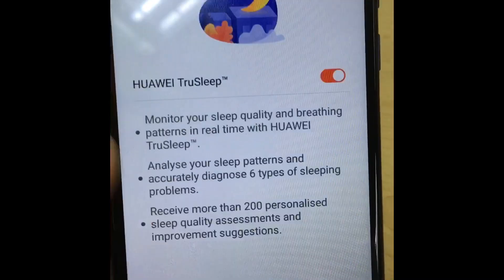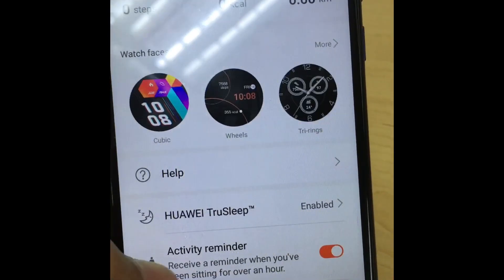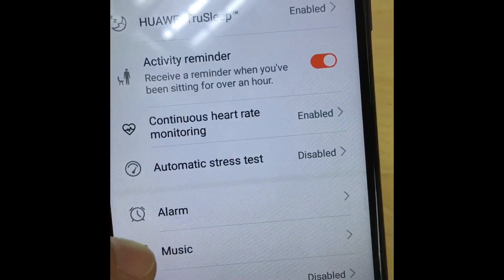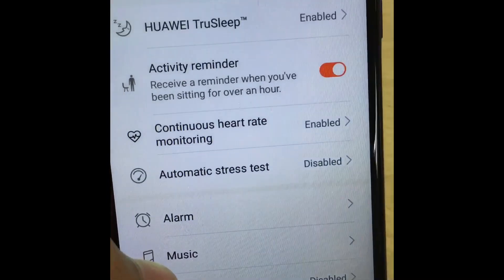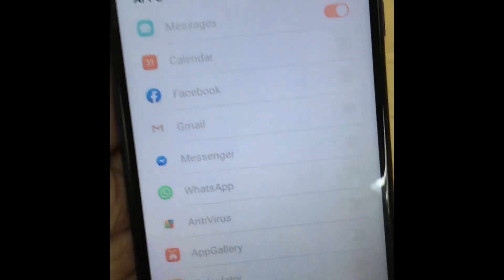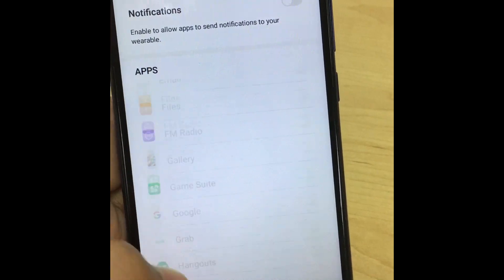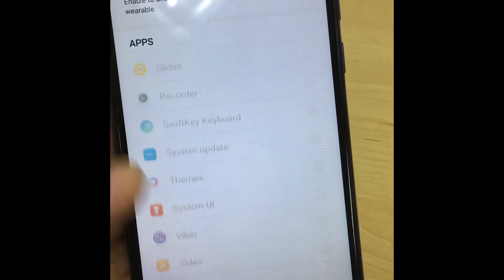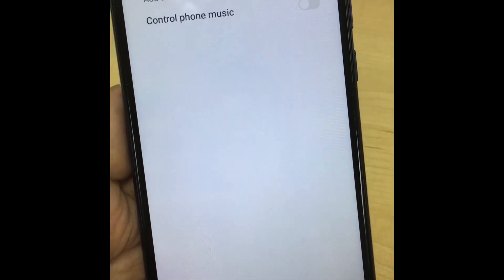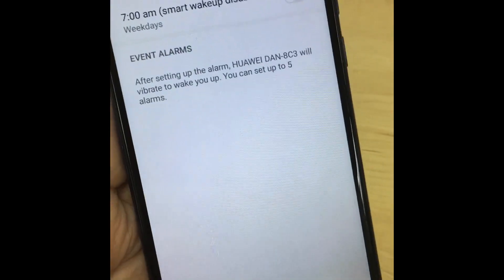This device will count your sleep and steps, and you can change the themes as well. You can play music, set alarms, and see notifications on your GT watch — but you cannot reply to notifications. You can also take music control and set alarms.